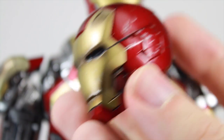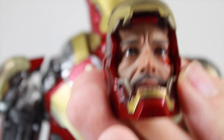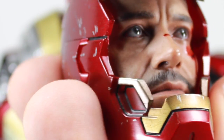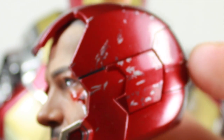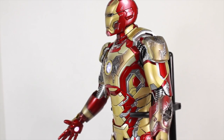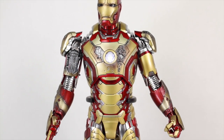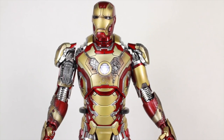Last of the battle damage pieces is the battle damage Mark 42 helmet, which also features a Tony Stark face with a really amazing likeness to Robert Downey Jr., including blood on his face like in the movie. You can use this with the light-up helmet by swapping the mask. The trade-off is: with the clean helmet and Tony Stark head you'll have dents on the side, and vice versa. But it's a small trade-off, and the fully battle-damaged version of the Mark 42 looks like an almost completely different figure.